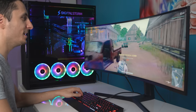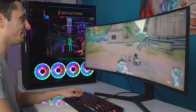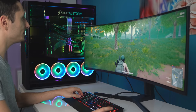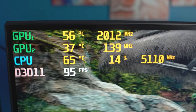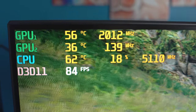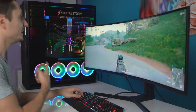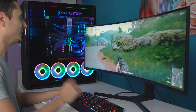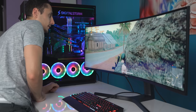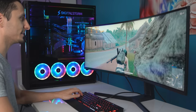Temperature-wise, it's around 60 to 70 degrees for the CPU, fluctuating between that, and the GPU is around 55 to 56 degrees. Overall, very low temps — overclocked, by the way — and the PC still remains this quiet. It's crazy. Like, I can't hear anything. I'll get close to it and you can hear — it's dead silent. That is crazy.